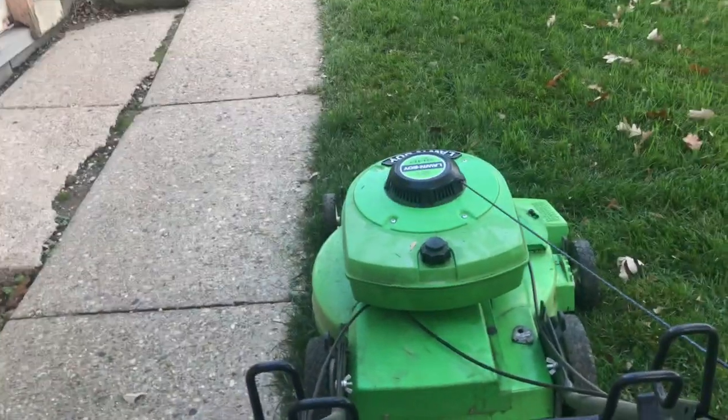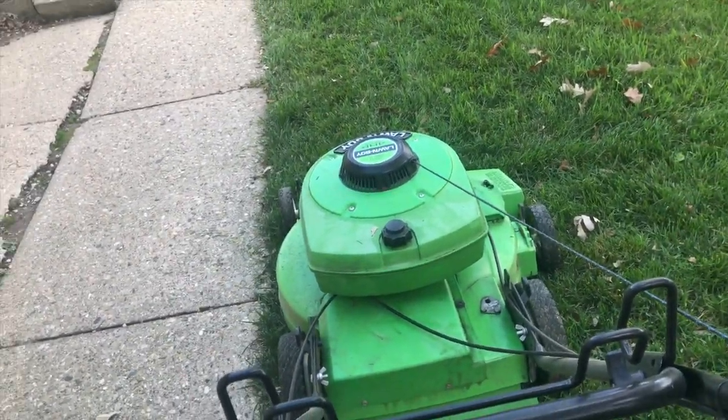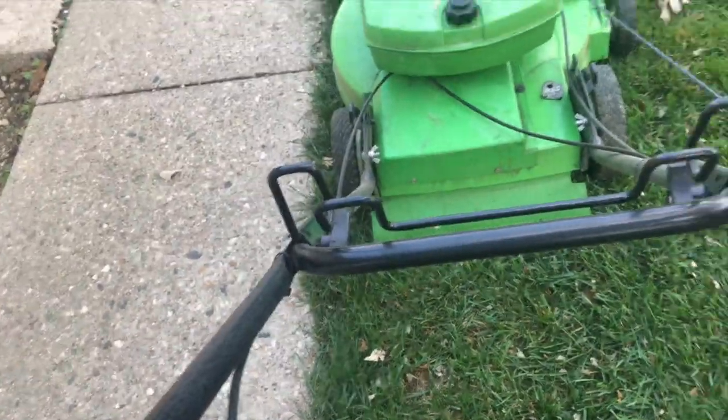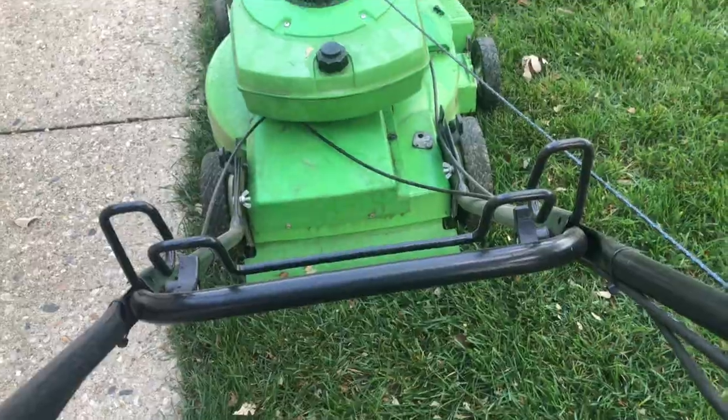Let's just go ahead and cut some grass with it. Alright, the engine is warm. I just got this area left. I'm holding my phone — excuse me, I keep saying camera — but whatever, let's just go ahead and try and start this thing.